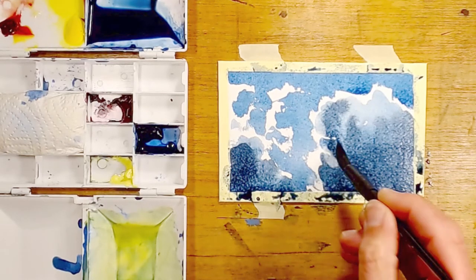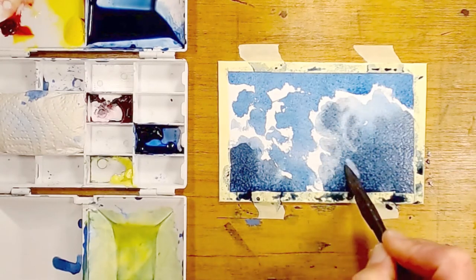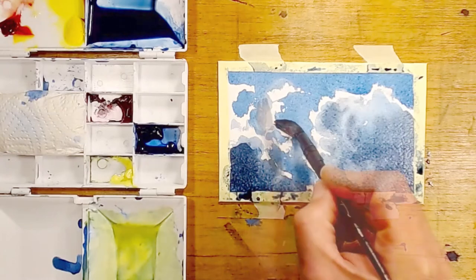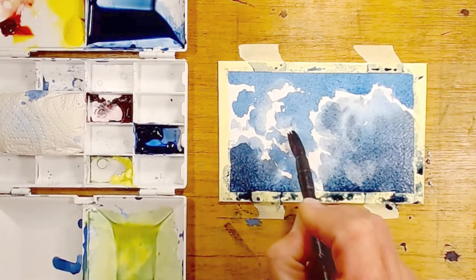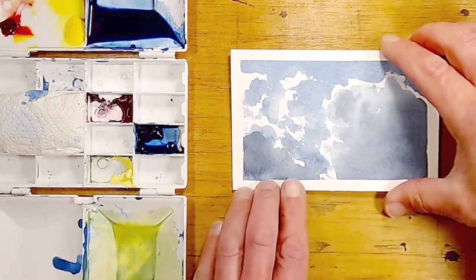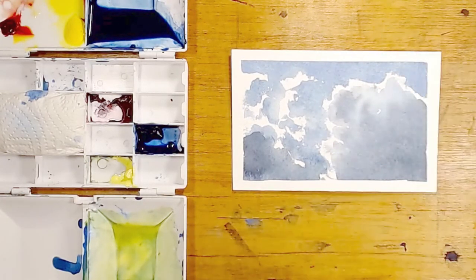I'd now like to show you a technique called blotting off. That's where I've taken the brush, dried it off on a tissue, and now I'm lifting off the paint so I get softer edges. These examples aren't speeded up — they're all painted pretty much in real time. I've just taken out a few frames when I'm dipping into the paint or taking more water.